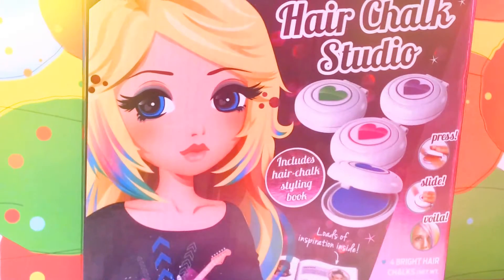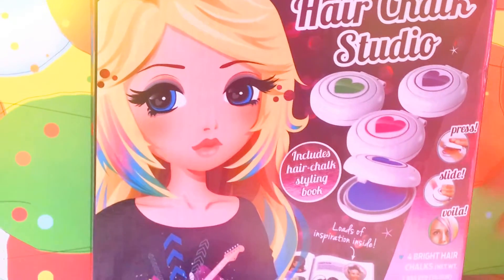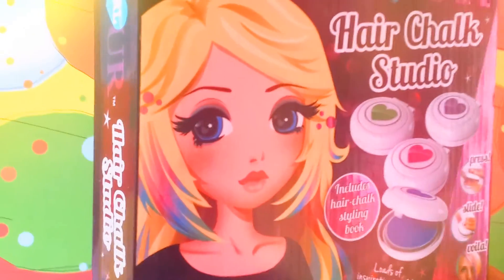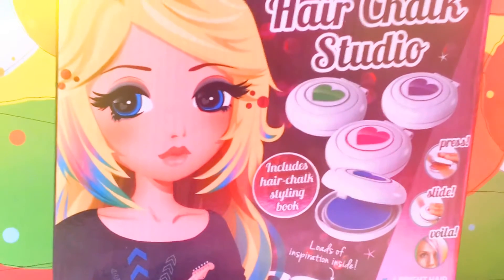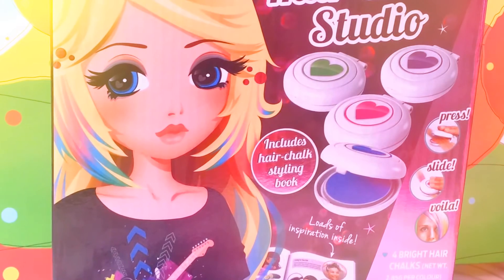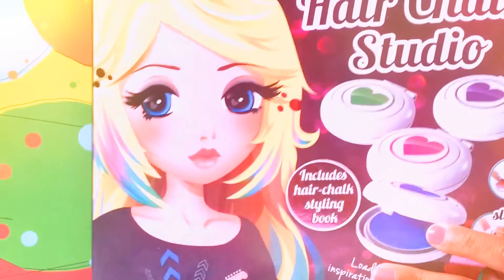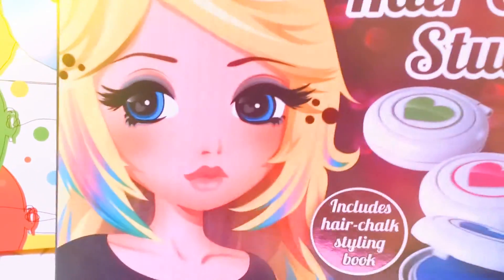Hey guys, welcome back to 'Play With My Toys.' Today I'm so excited because I'm going to show you this hair chalk studio. It comes with all this hair chalk which you can put in the hair and it turns different colors. It also comes with a book. I'm so excited to have a look at this studio, so I'm going to open it up and we'll have a look at what comes inside it.